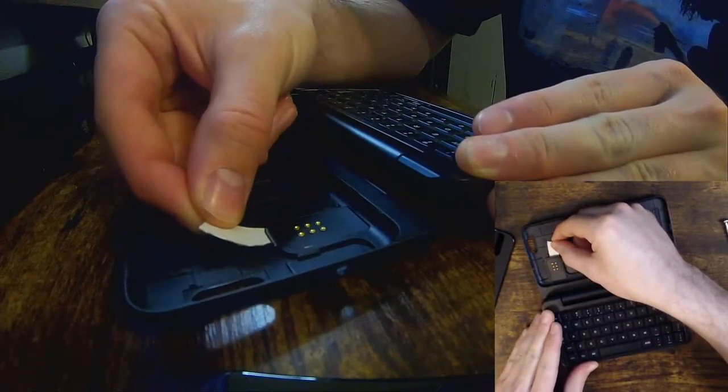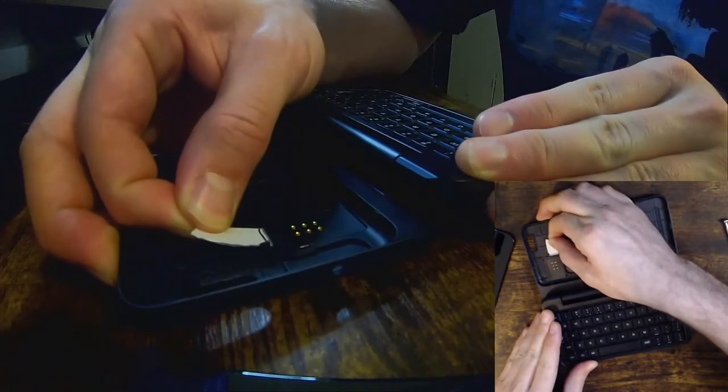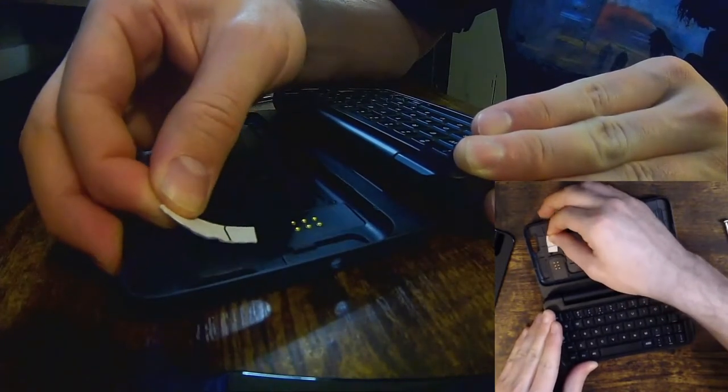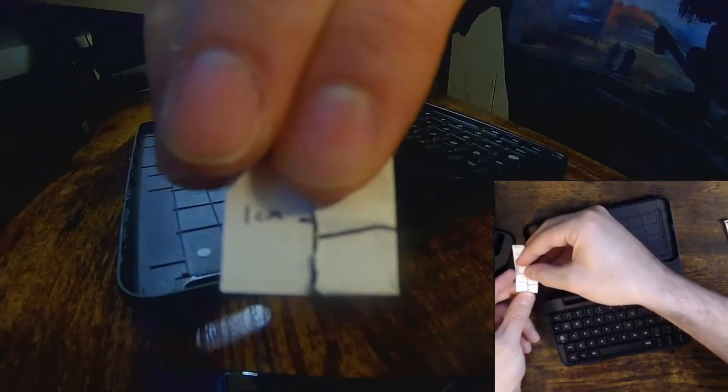Let us remove it. It actually takes a surprising amount of force to pull out — I might have jammed it in hard enough that it grabbed some glue. With my little homemade ruler here, we see that it was a little less than a centimeter in.